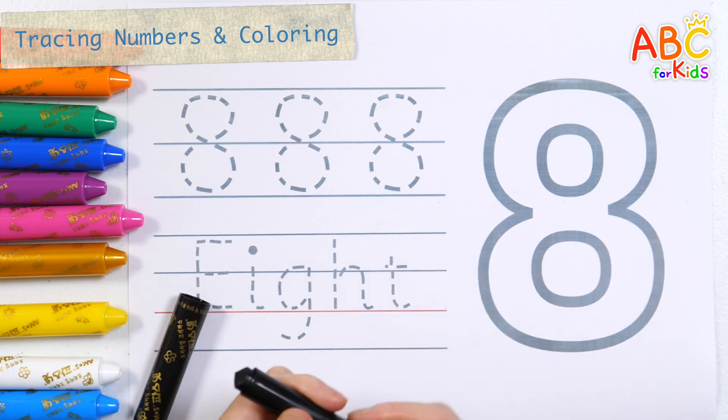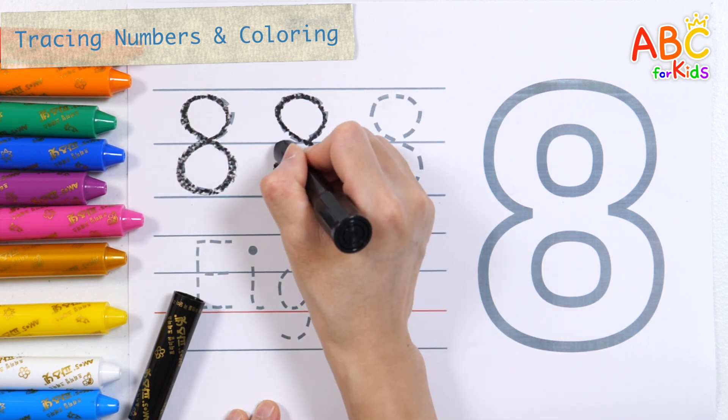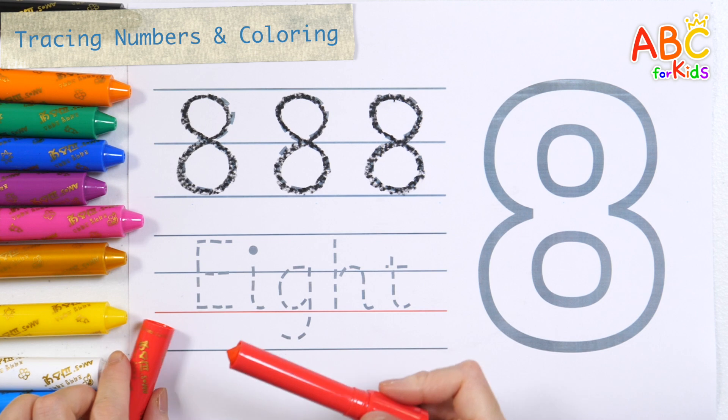H, I, J, K, L, M, N, O, P, Q, R, S, T, U, V, W, X, Y, and Z. Now I know my ABC's. Shall we write letters in different colors?